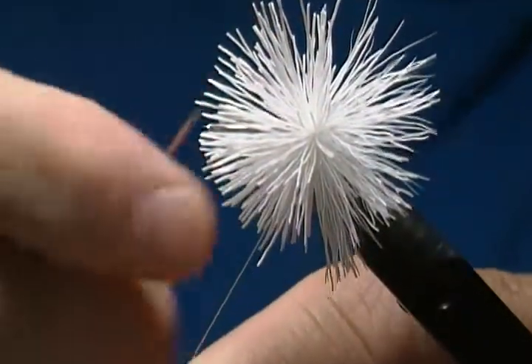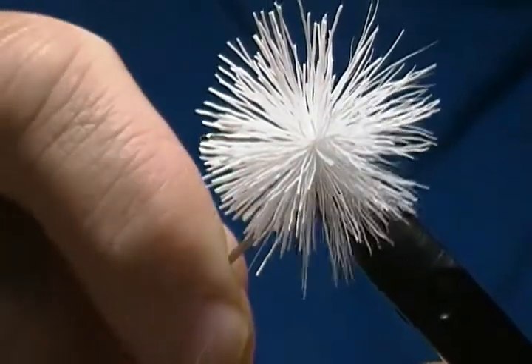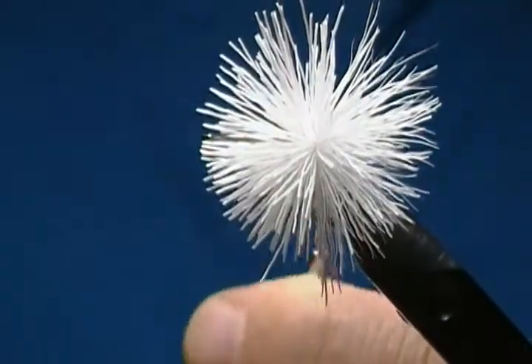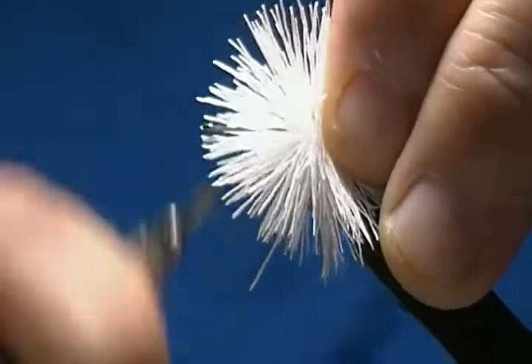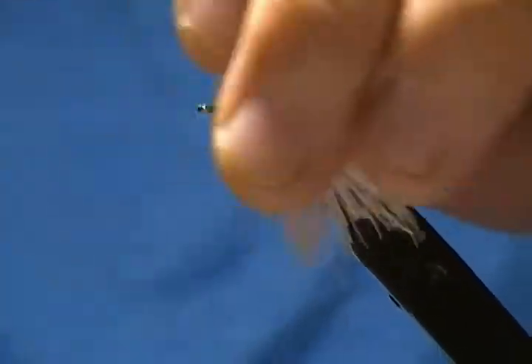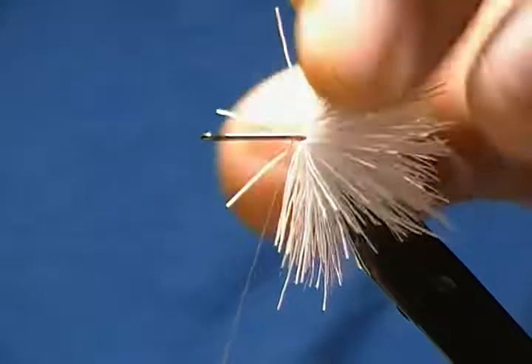Nice and evenly. I'll just take my needle and catch those hairs underneath there, pull them out, and then make a couple more wraps ahead — one, two — and pull straight down nice and tight. Then I just pull that hair back, bring my thread up through, and make a couple wraps.